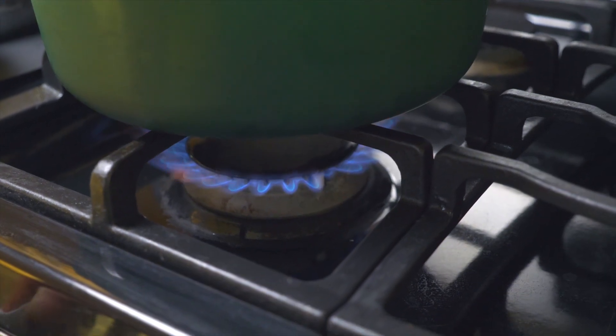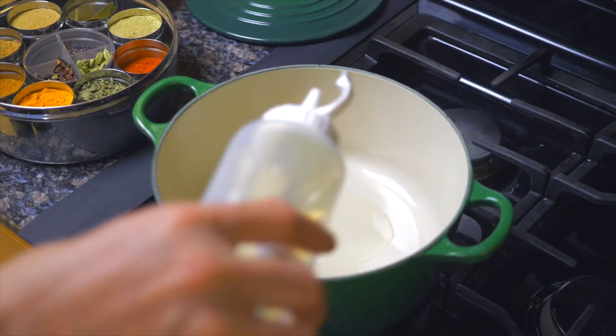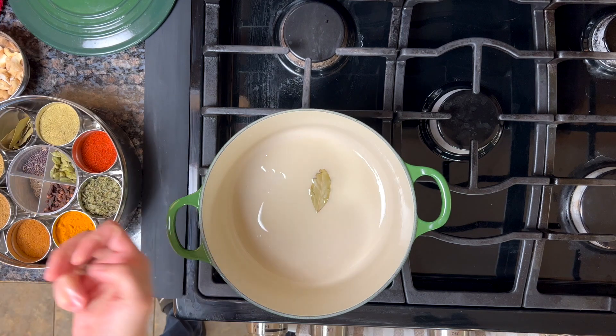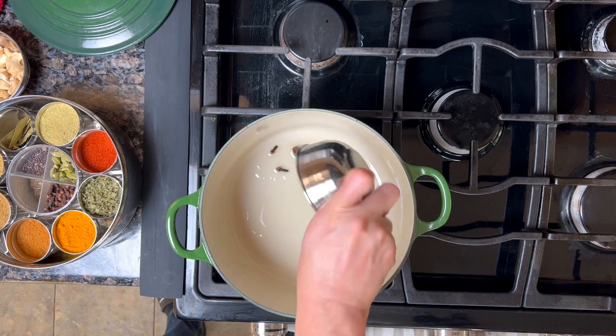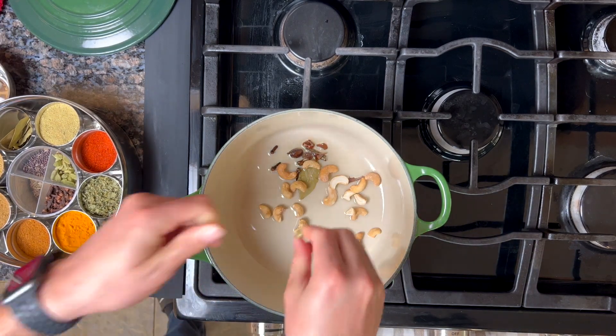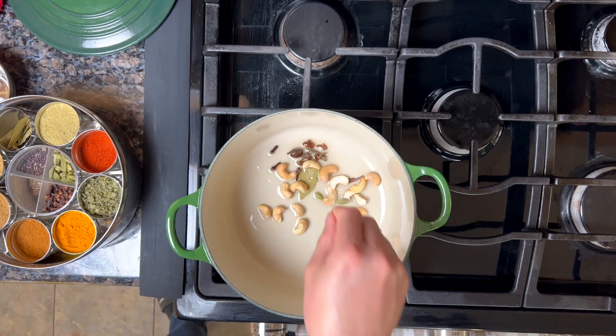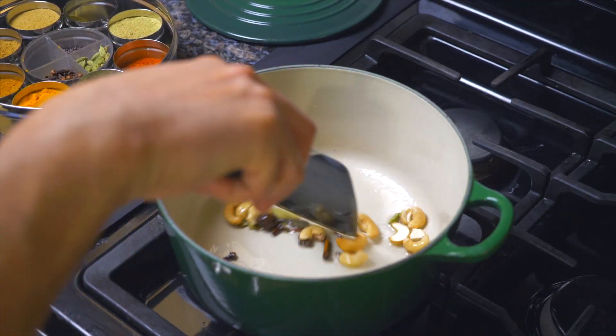Get your flame on to about medium-high heat, put in some oil, and let that heat up. Then toss in some bay leaves, three cloves, one piece of dark cardamom — which gives it a really amazing smoky flavor — some cinnamon, the cashews, and a couple of regular green cardamom. Stir that all up and let it toast in the oil for a little bit.